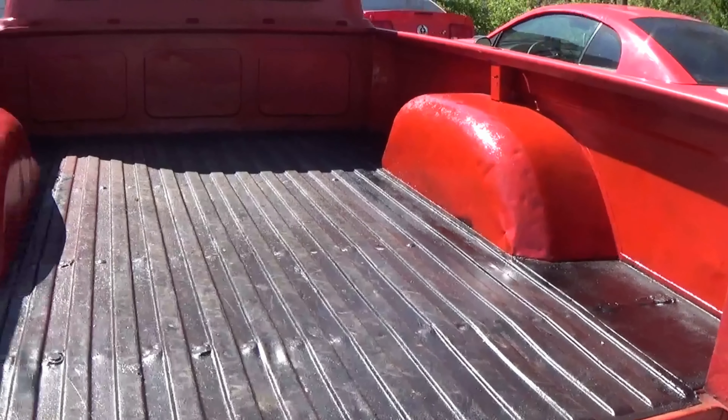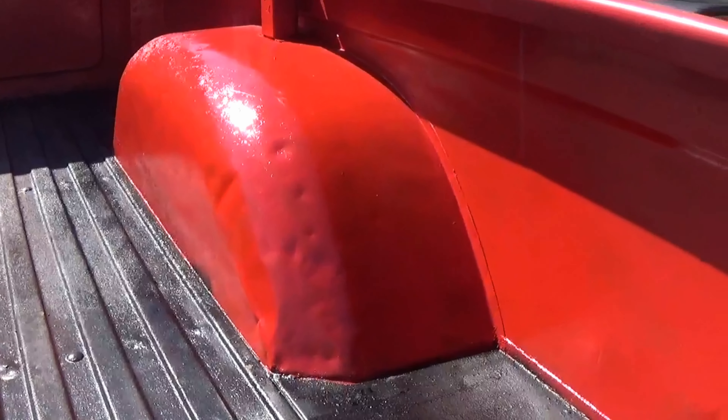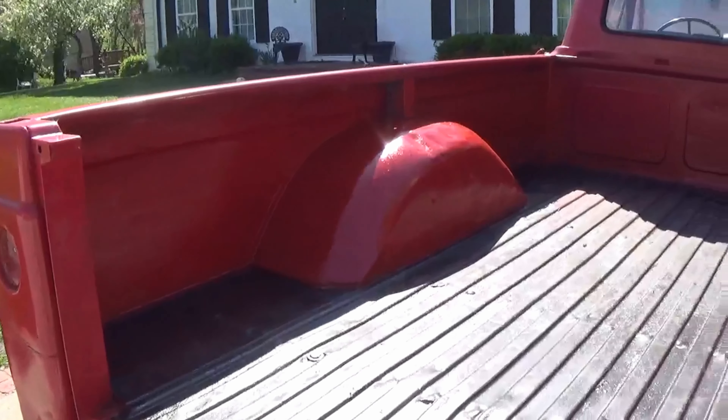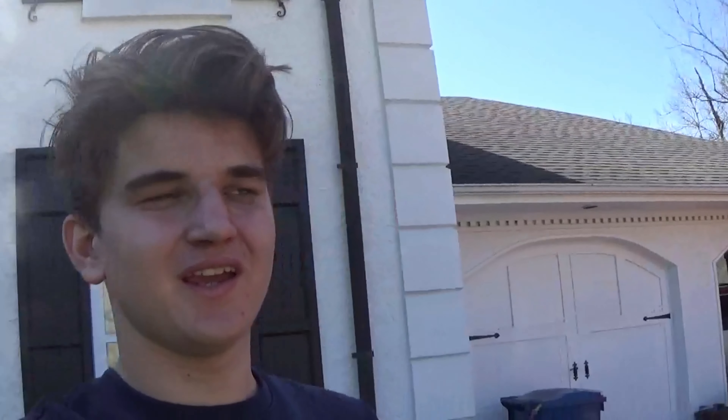All right guys, sorry — I got to work on this truck and didn't even think about filming, but I just got it done and it really looks good. Take a look at that guys. It's kind of hard to see it in the camera but this thing looks really good. Really happy with how it turned out. Obviously the paint doesn't match identical, but I'll hopefully be touching up with something better. For now it looks so much better than it did before.